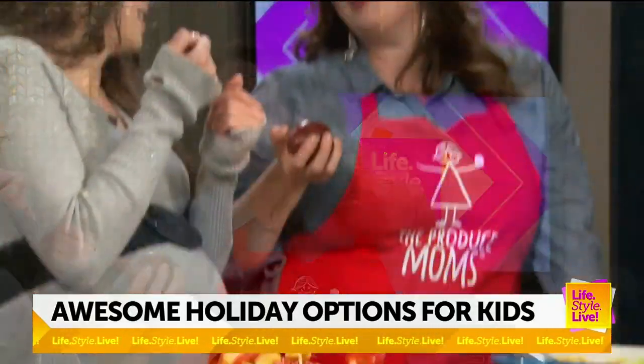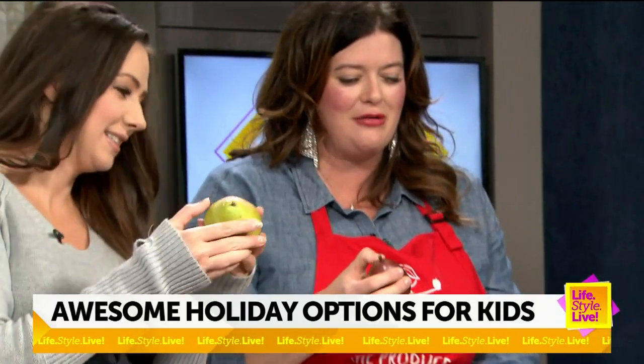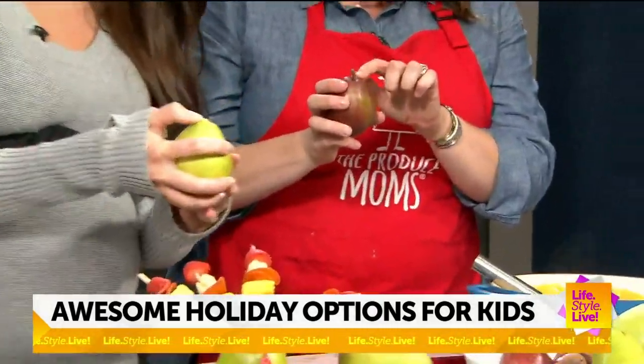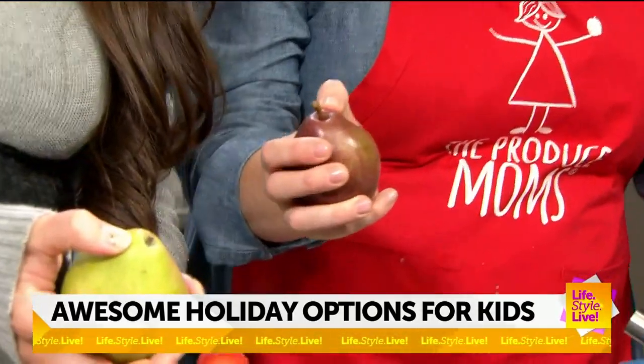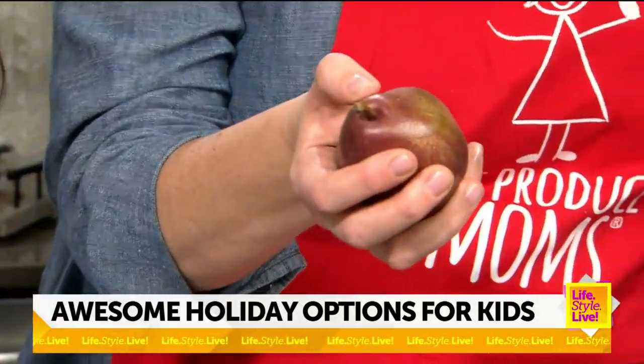Before we dive into the recipes, let's talk about how to know if your pear is ripe. It's that press test. Every time I cook with pears on this show, I remind folks because it is so important. You check the neck — up by the stem of the pear — and you press with your thumb. If it yields to slight pressure, that means the pear is ready to eat.